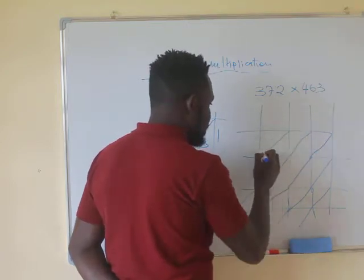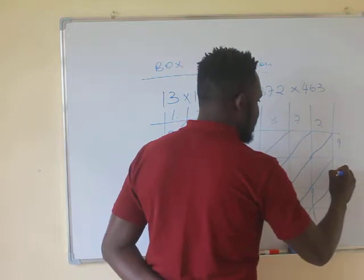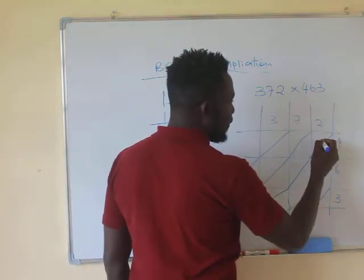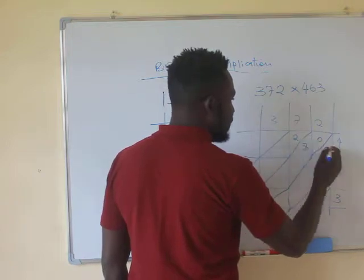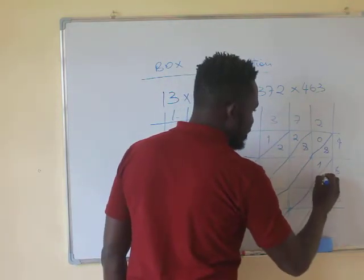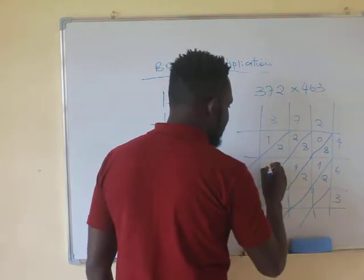So we have 372 multiplied by 463. What is 4 multiplied by 2? We have 8, so write 08. 4 multiplied by 7 is 28, so write 28. 4 multiplied by 3 is 12. 6 multiplied by 2 is 12. 6 multiplied by 7 is 42. 6 multiplied by 3 is 18, so write 18.